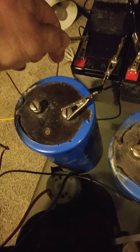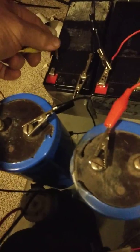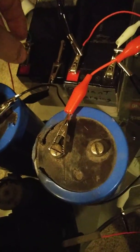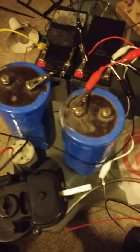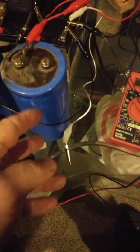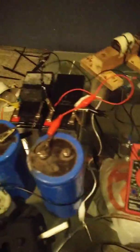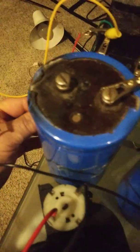They're both pretty well dead, not a lot of voltage in them — it might run for a little while. The other wire off of the motor is this black wire, and it just came unhooked. So you can see it's hooked up to the batteries and the motor's not running.